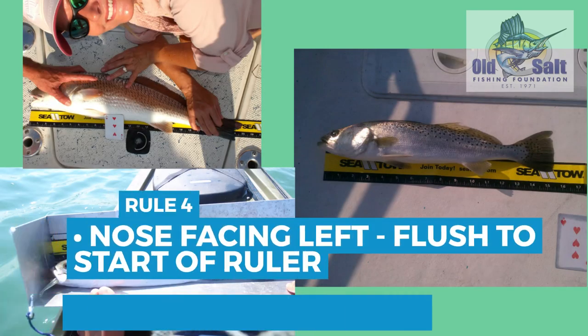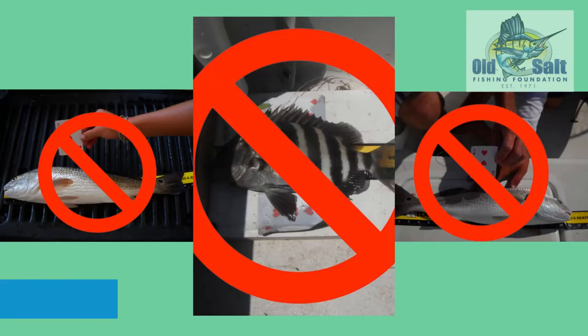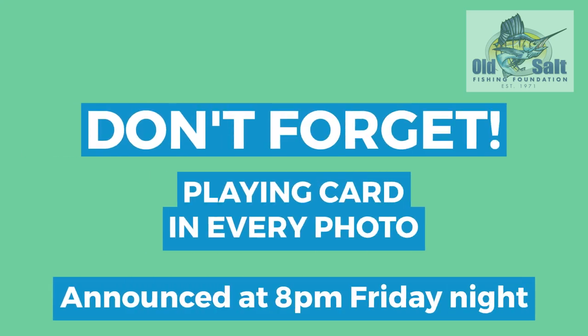Make sure you use our yellow ruler. You can get one at the captain's meeting, or stop by the office and get one at any time. When using the yellow ruler, make sure the nose is facing left and flush to the start of the ruler, and that every number is visible.